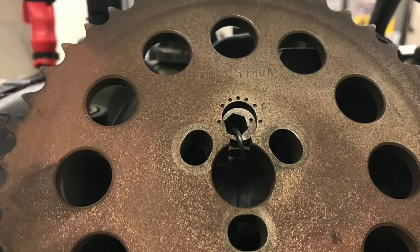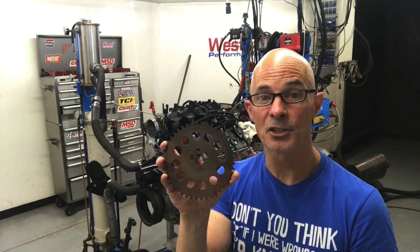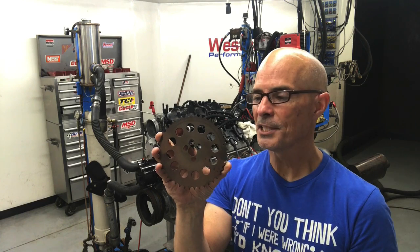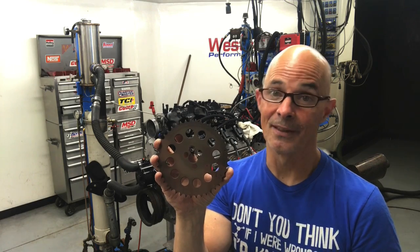Now that we've run the LS9 cam with factory timing — kind of dot-to-dot, straight up the way everybody installs it — I'm going to put on an adjustable timing gear. It's got a hex key and a couple of adjustment spots. It allows us to either advance or retard the cam. For those that might not know, it basically determines when the cam events are going to happen either sooner or later relative to piston position.